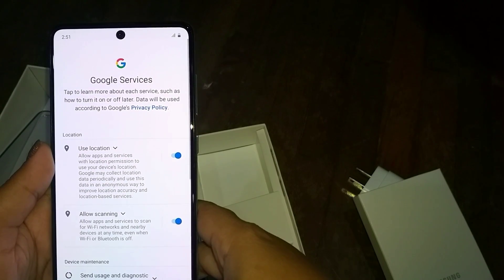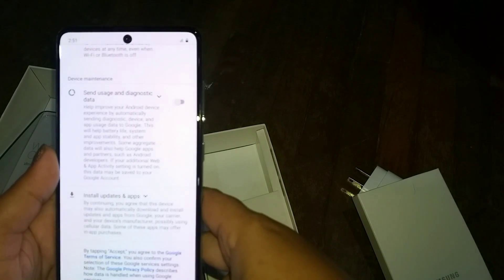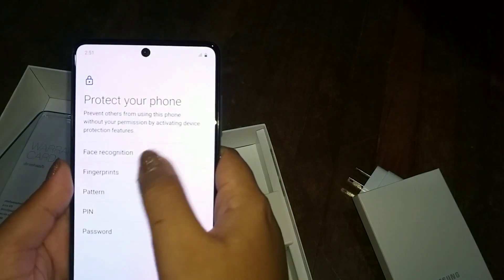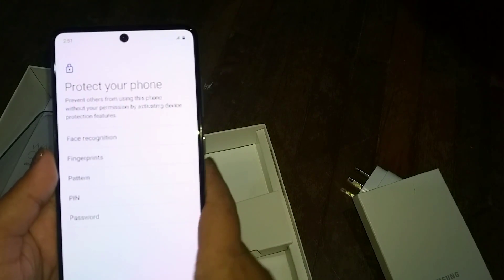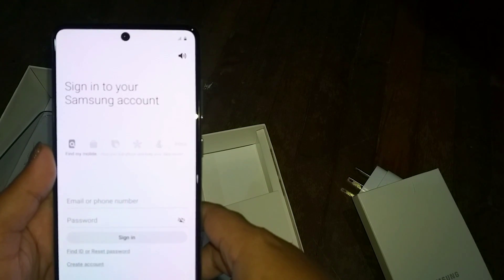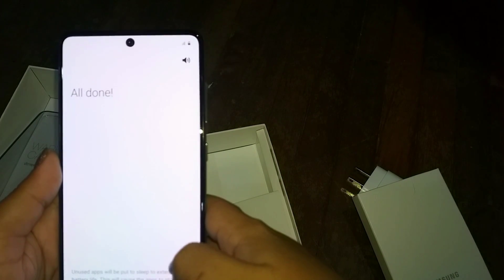You can select date and time and other accessibility settings as per your preference. To protect your phone you can choose face recognition, fingerprints, pattern, PIN, or password. It's preferable to use multiple locking options — for example, a PIN and a pattern, or face recognition and a fingerprint together with a PIN. They will also give you recommended apps based on your profile; they ask which age group you're from and your gender to provide app preferences.